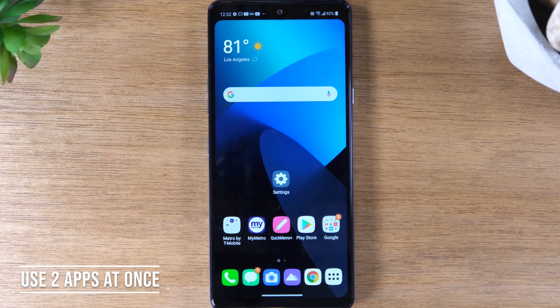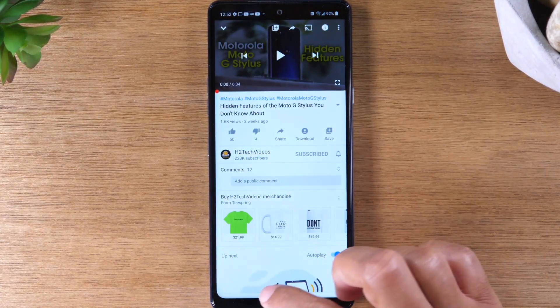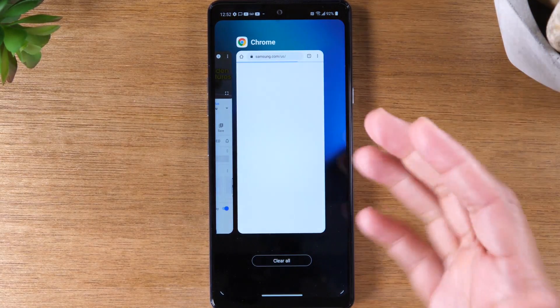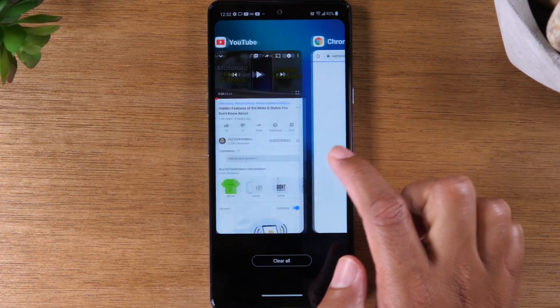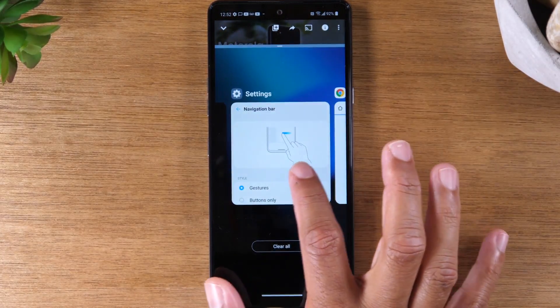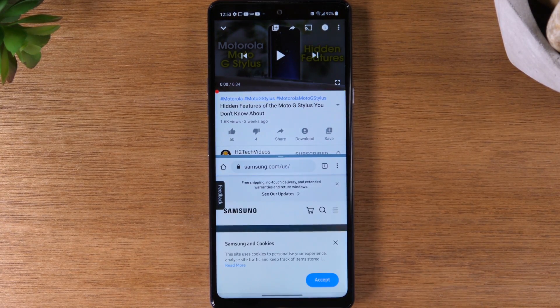The first feature is how to run two apps at one time — basically how to multitask. First, open each app you want to use. I want to use YouTube and Google Chrome at the same time, so I'm going to open each app and close them. Now I'm going to swipe up from the top of the screen and hold to get to my recent apps. If you have buttons enabled at the bottom, tap the little square on the right side to bring up the same view. Swipe to the app you want at the top — I'll go to YouTube — tap on the icon, and tap on multi-window. That puts YouTube at the top. Then find the other app for the bottom, which is Google Chrome, and tap on Chrome. Now I have two apps open at the same time.